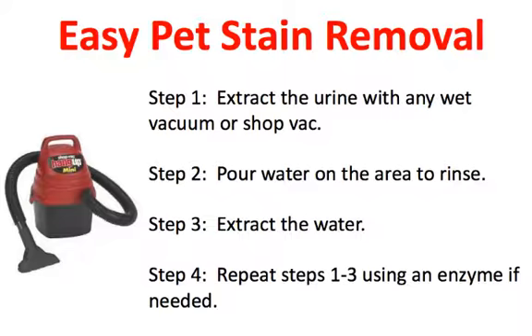Step number four: repeat steps one through three. Use an enzyme if the urine has been there for longer than a day — the enzyme will actually help to eat away some of the bad odor associated with the pet urine inside the carpet and inside the padding. Repeat these steps as many times as you need to until the odor and the stain are gone.